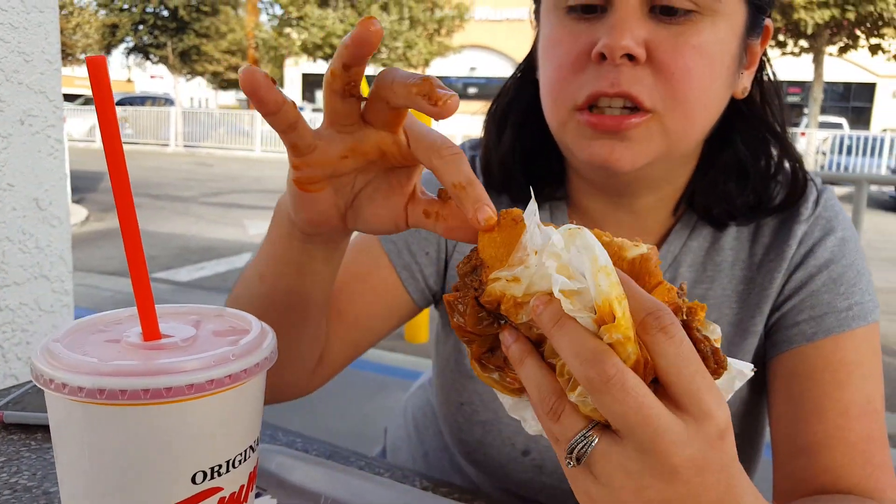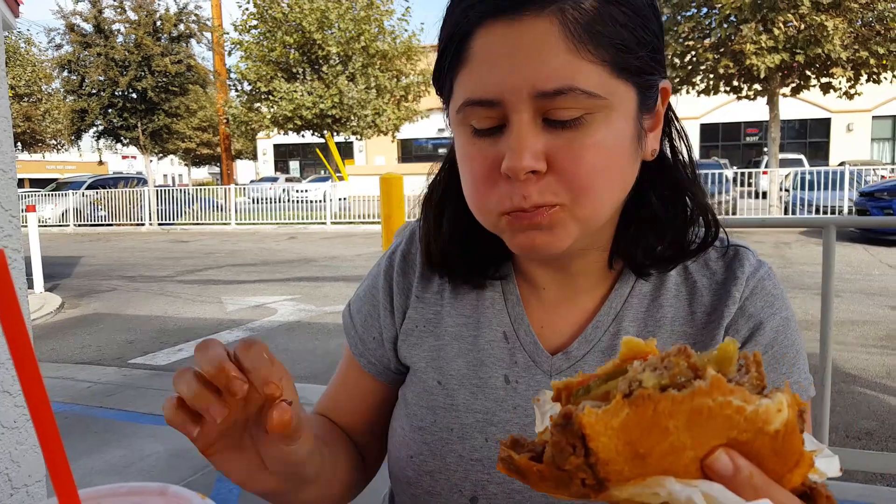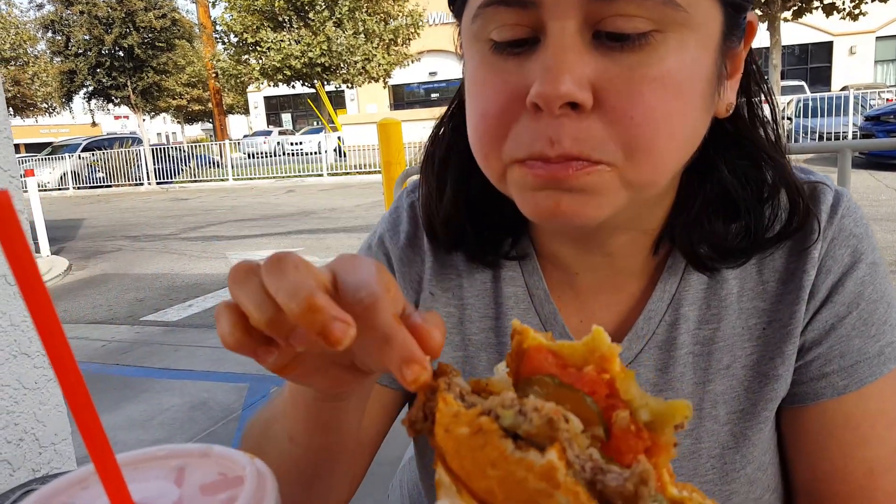If you like these on the side like I do, make sure you ask for those out, because I wasn't aware of these being in my burger. I did ask for raw onion and I did get those little bits, but I did not ask for chili peppers. A little bit spicy but overall delicious.